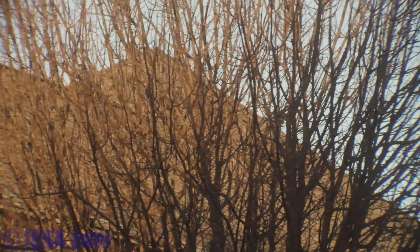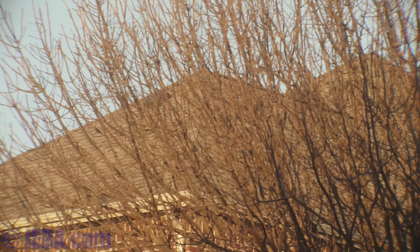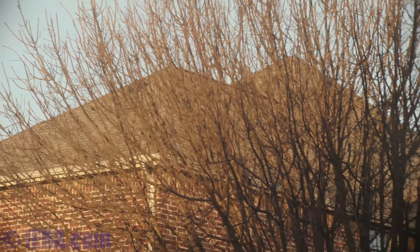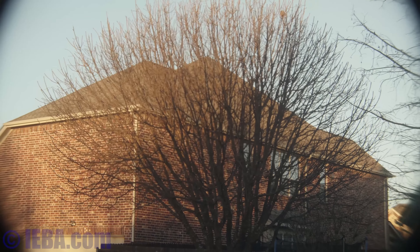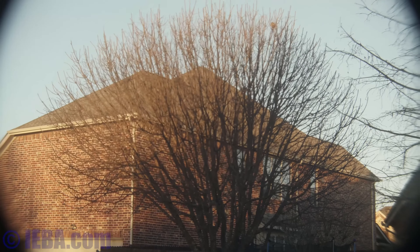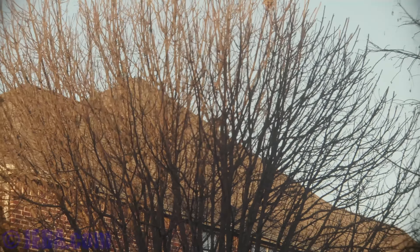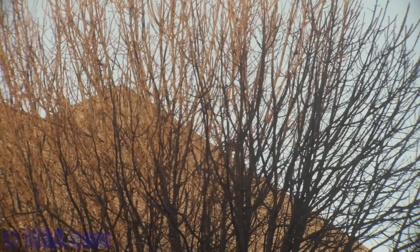Zoomed all the way in, you can get your focus by racking focus on the lens. This is just handheld, and you can see how smoothly dampened this lens is.